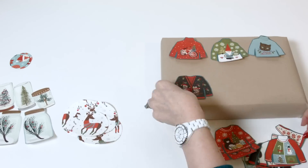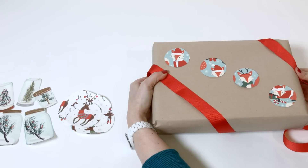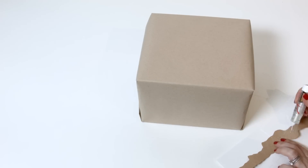Choose a different pattern or theme for each member of the family, and you can skip the gift tags this year. It's a fun way for everyone to identify his or her presents. Adhere with a glue stick and get creative.